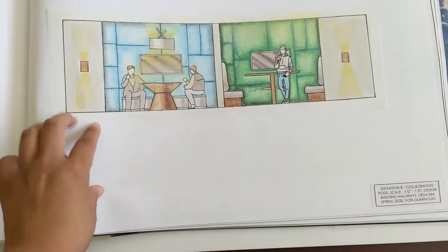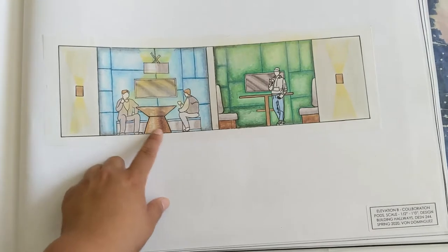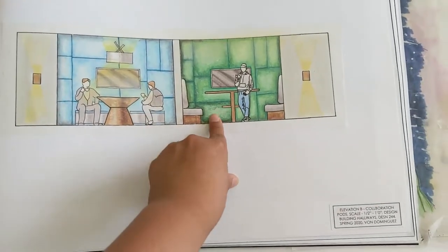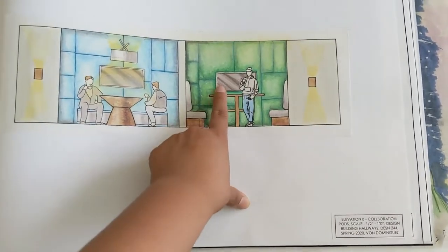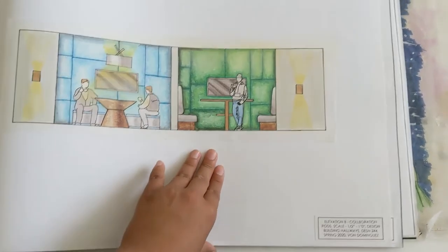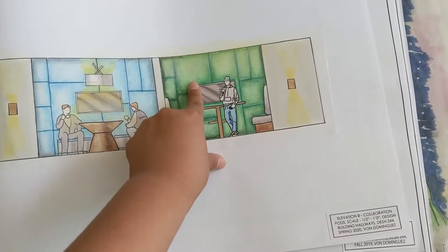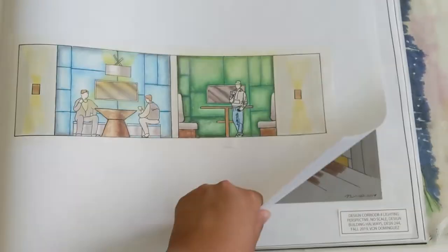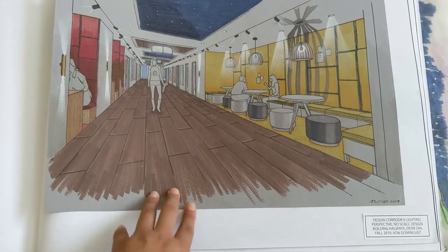And then here is one of the spaces — so I did two spaces. Blue is like a hangout space for students, and then this is with the table if they want to study, bring out their laptops, or work together — kind of cool. And then I put acoustical fabric so that way no matter how loud you are, nobody can hear you. And this is one of the perspectives — this one was really fun actually.